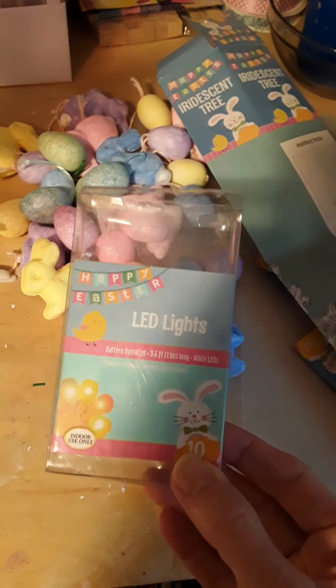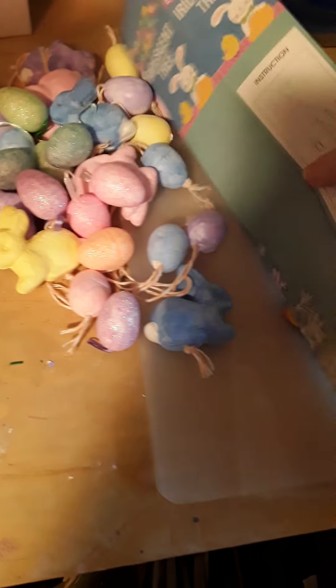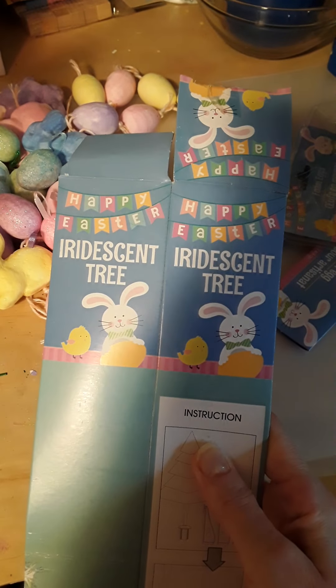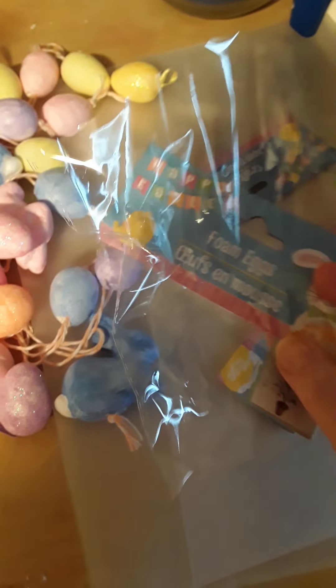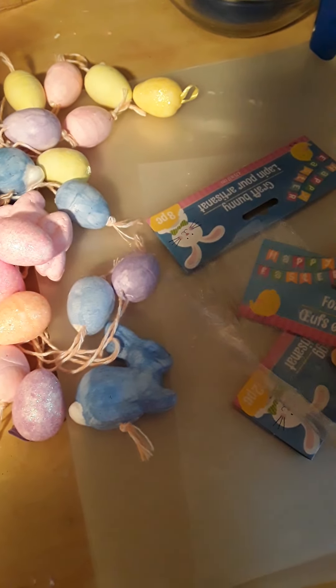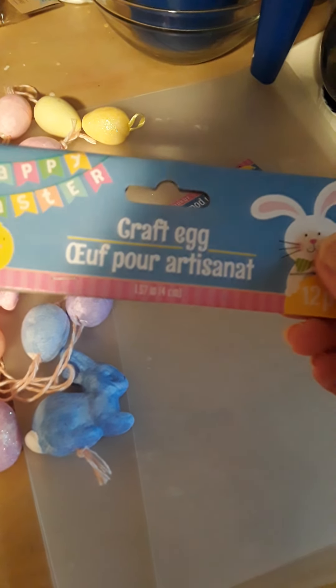I used one package of LED lights from Dollar Tree, one of the incandescent trees from Dollar Tree, and for the Easter decorations I used one package of foam eggs — these already come pre-colored — and also a package of craft eggs which I painted and colored.